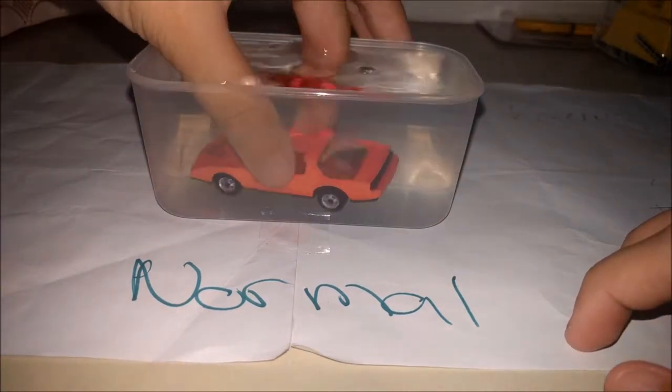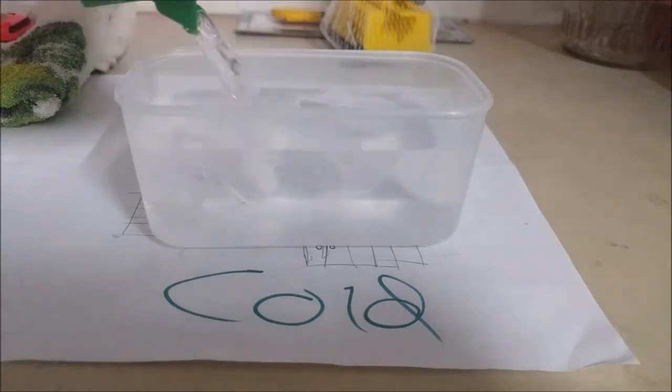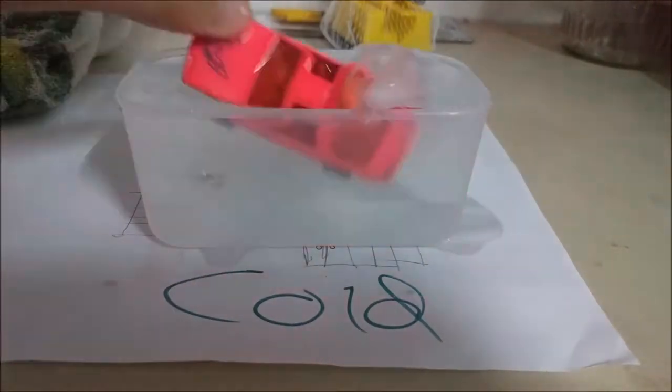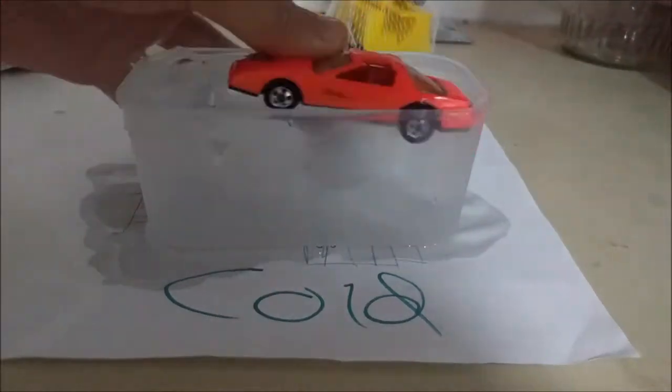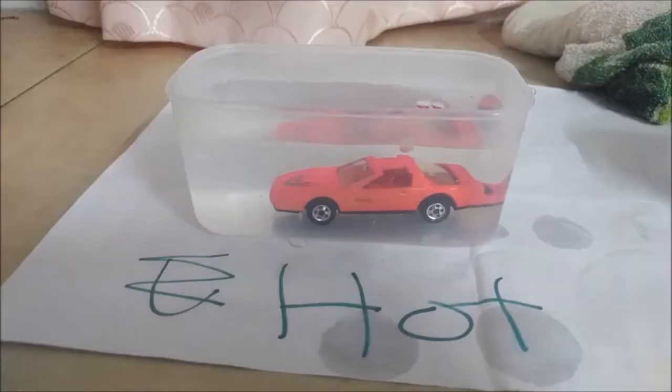I originally subjected the Pontiac Firebird to normal room temperature water and nothing happened. Then I subjected it to some cold water and nothing happened. And lastly, I subjected it to some really warm water — like really boiling hot water, which actually burnt my finger later on. It was that hot. And again, nothing happened.